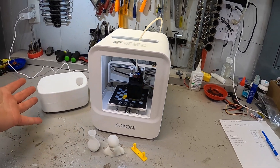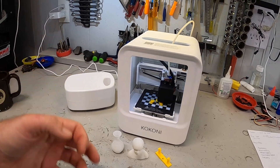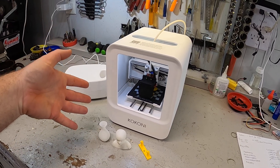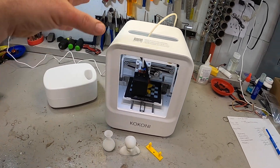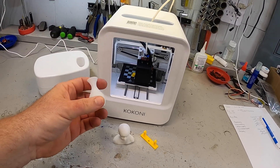This legitimately is, I believe, the easiest 3D printer you can possibly use to get started in printing. Go straight to the Kokoni website where you can get it directly from them. They're even offering a 7-day refund or a 30-day exchange if you order directly from them. For $200, you can get the printer with some material, and as soon as it arrives, you can be up and printing some pretty cool stuff. I hope this video was useful for you. If you have any questions about what I've done with this printer or details about it, please leave them in the comments section and I'll be happy to answer them.